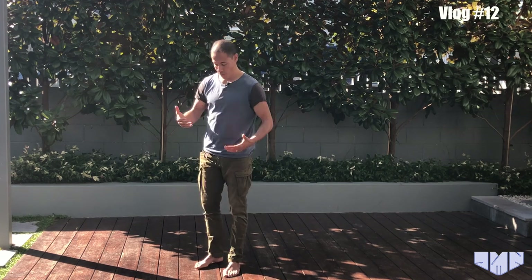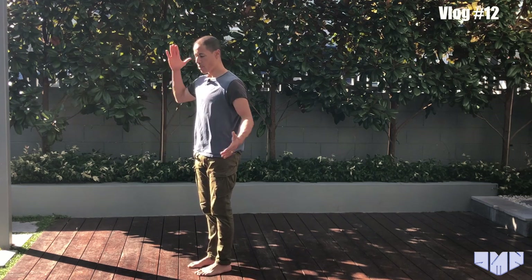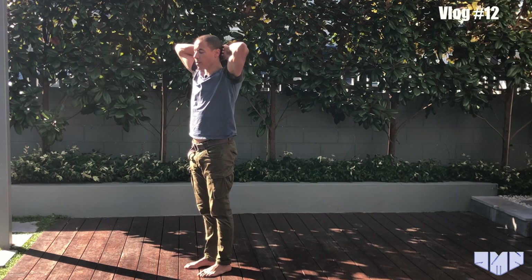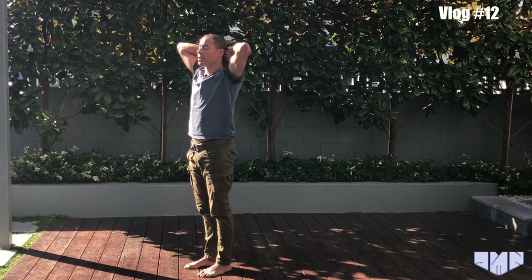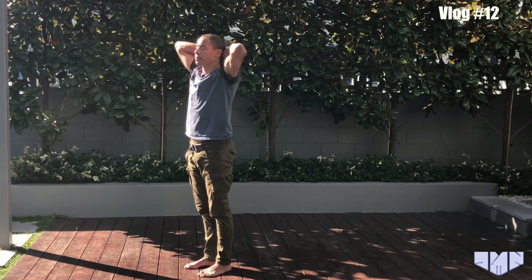The first stimulus I'm going to show you is the vestibular colic reflex, which we use in posture all the time. I'm going to turn side on so you can see. If I take both hands, place them behind my head, and press my head backwards for 5, 4, 3, 2, 1 — I will have just fired the vestibular colic reflex, which will have given me an increased level of muscular activation in my extensor muscles.